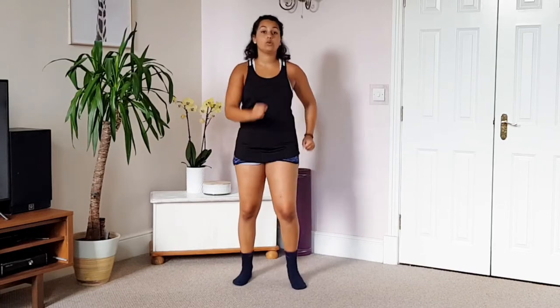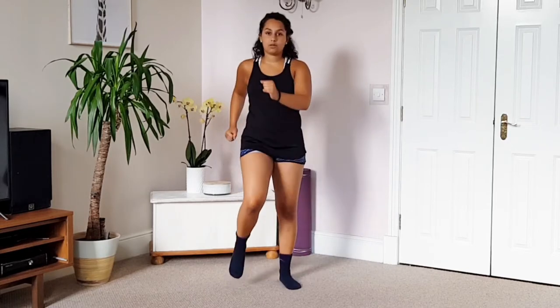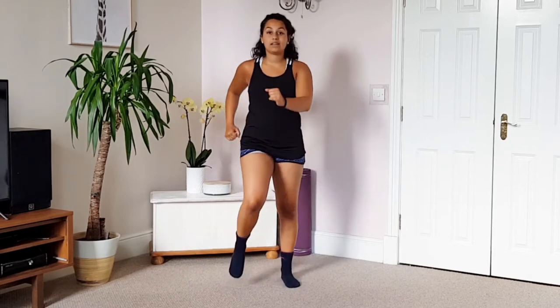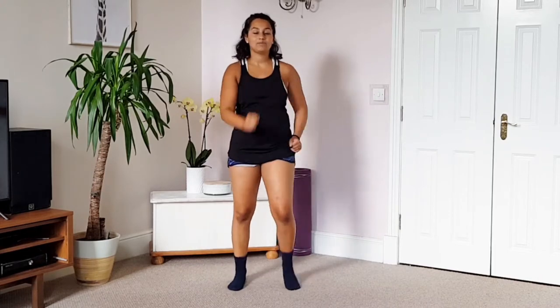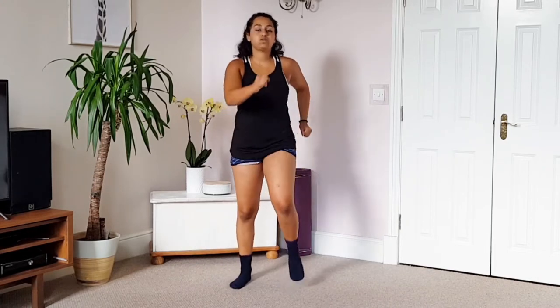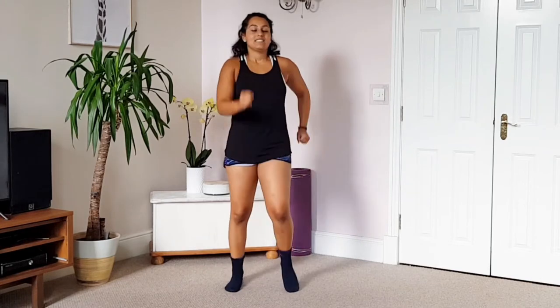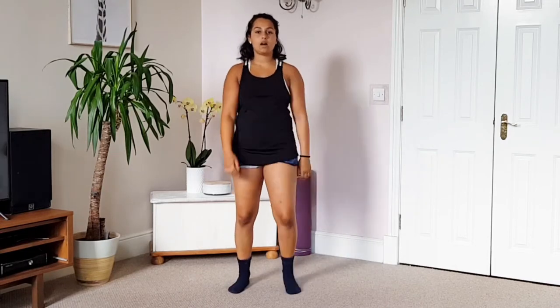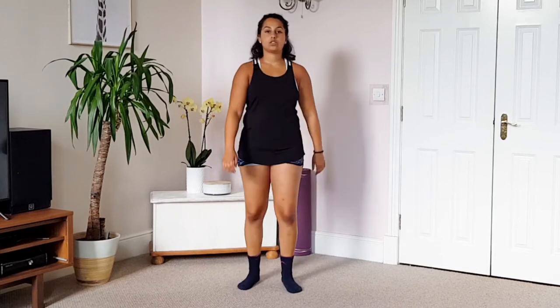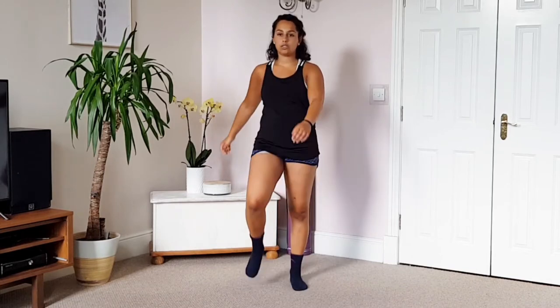That's a perfect example of how you want to be breathing whilst you're doing exercise. It's not always necessarily sustainable but whilst we're doing this, it's a great time to practice. If you want help with your breathing, I have another video which you can watch — I will tag that in the comments below. Deep breath in, deep breath out. We're going back to a normal walk, bringing the arms down, letting them slow and hang down by our sides.